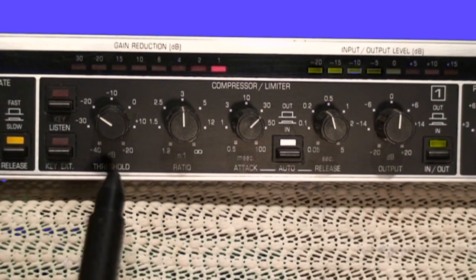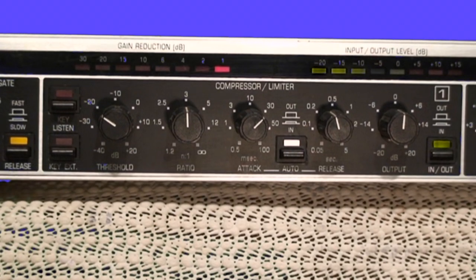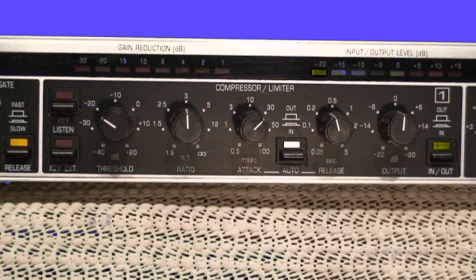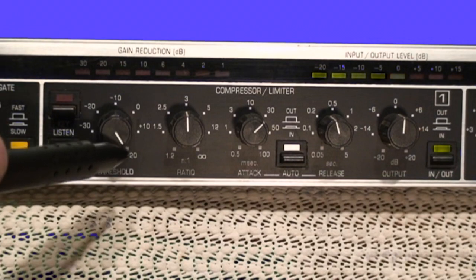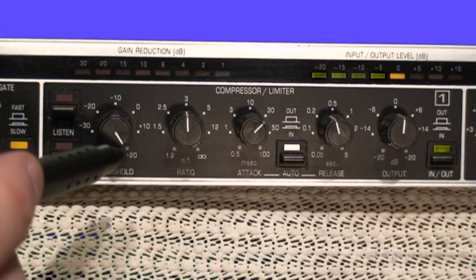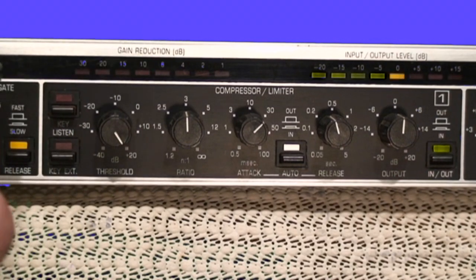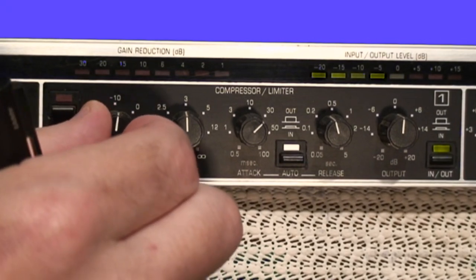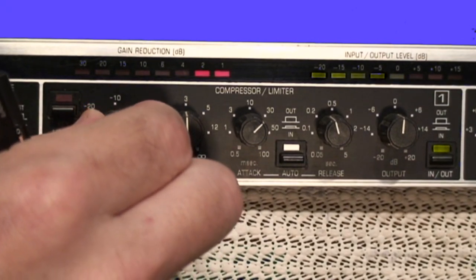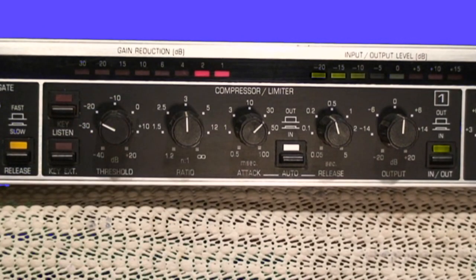The first control is the threshold control. This controls how loud the signal has to be before the compressor takes action upon it. If I set the threshold control very high, only signals louder than that point would enable the compressor. When set very high, my signal level is below that point and the compressor is not doing any compression whatsoever — it's just passing the signal straight through the box without any modification. But as the threshold control is brought down to a certain point, my input signal is louder than the threshold I've set, and the compressor starts to take some action to reduce the gain.